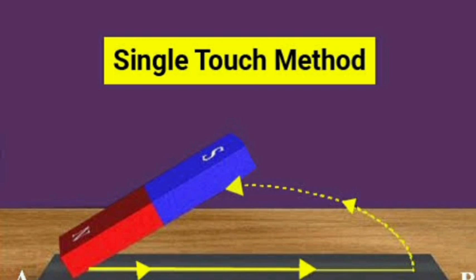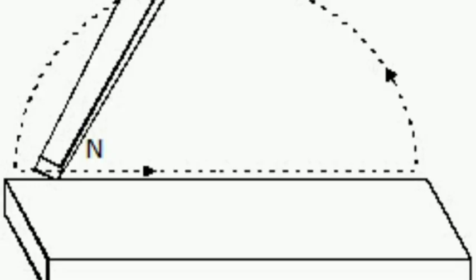The first method of magnetization is the single touch method. This method involves magnetization of an iron or a steel bar by rubbing a single bar magnet against it. This method is applied using only a single bar magnet. Touch the single bar magnet on the iron or steel rod or strip and repeat in a single direction. This is known as single touch magnetization.